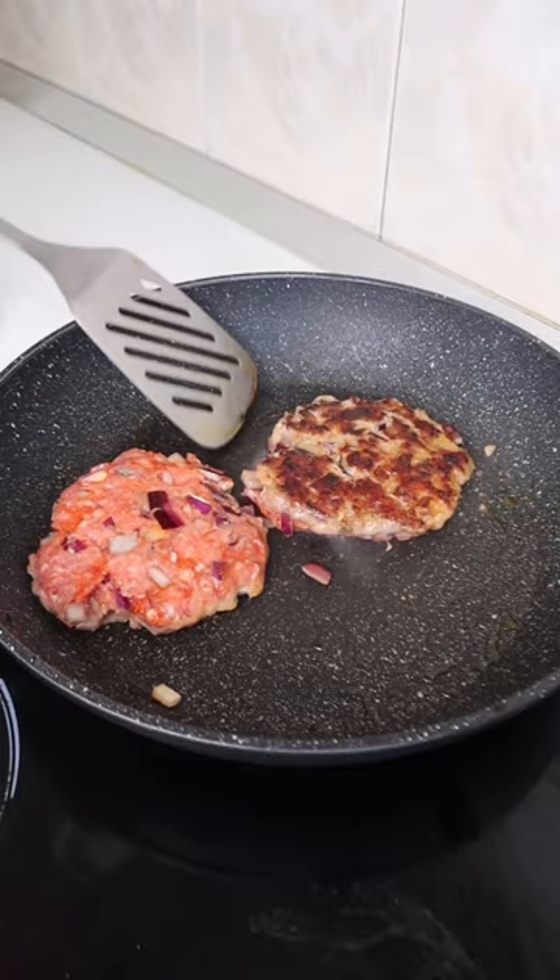Flip them over after a few minutes, cook on the other side and add some cheese to melt on top. Then set your burgers aside and fry off some onions in the pan.